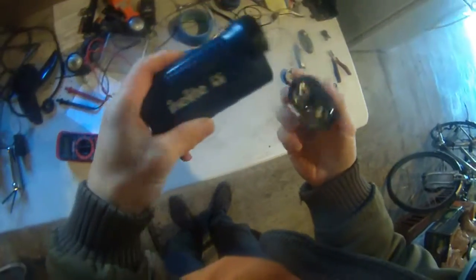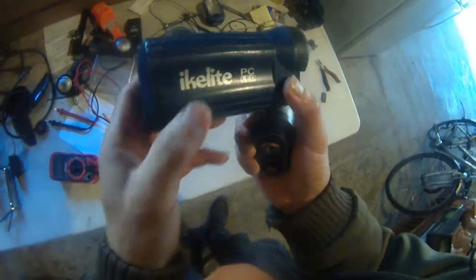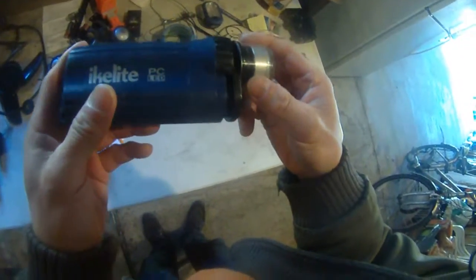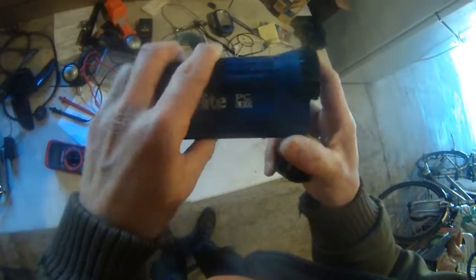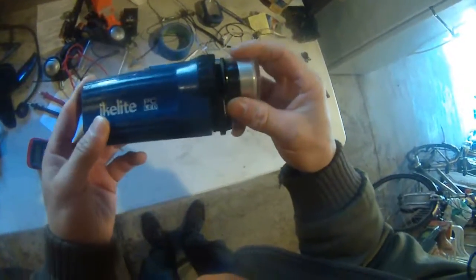I got this PCIKE Lite — waterproof light. For whatever reason, I put six 1.5-volt batteries in here and it would not power on.